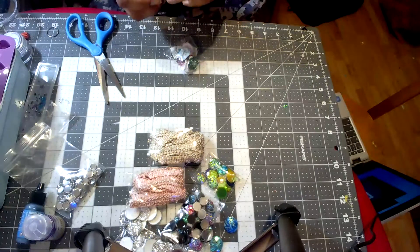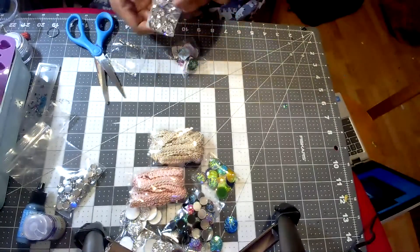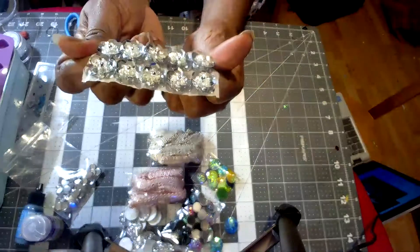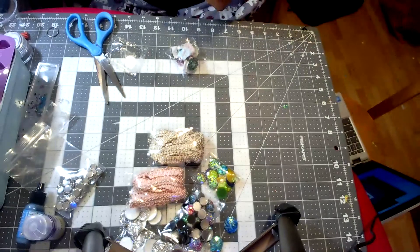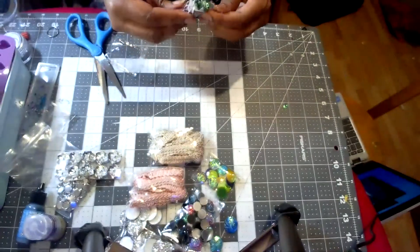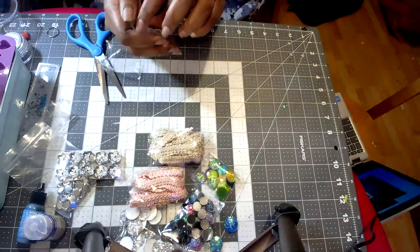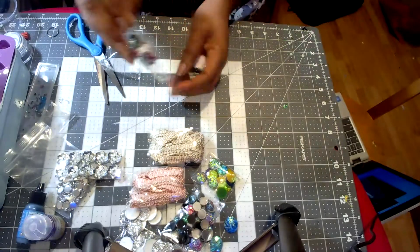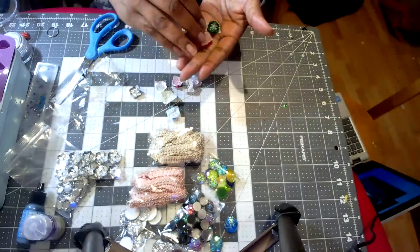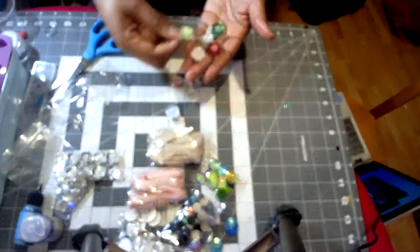And then there are some very interesting sequined flowers. I actually thought these were acrylic flowers like the ones I've had in the past, but they're not — they're made of sequins shaped like little flowers. One pack is all silver and another has several different colors. I'm going to use these for the middle of rosettes or crochet flowers — maybe when I make hair ties for Rose from Rose Likes Crochet.